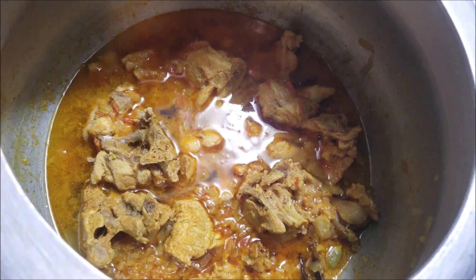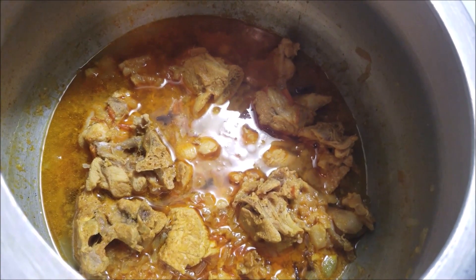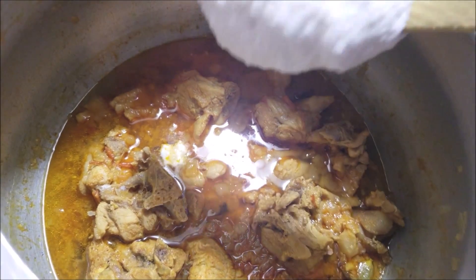As you can see, the turkey has cooked very well and it smells so good too. Now I'm going to turn the flame to medium-low and add in the coconut and cashew mixture.